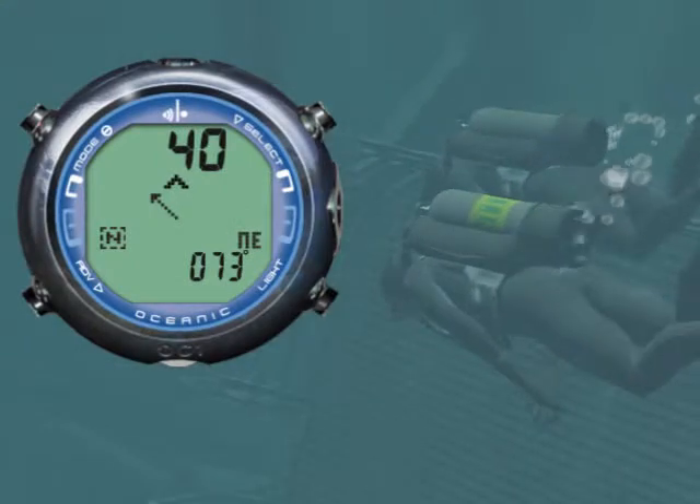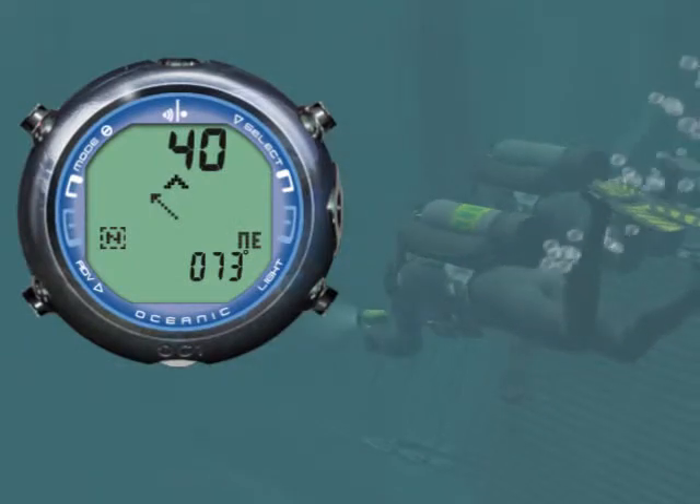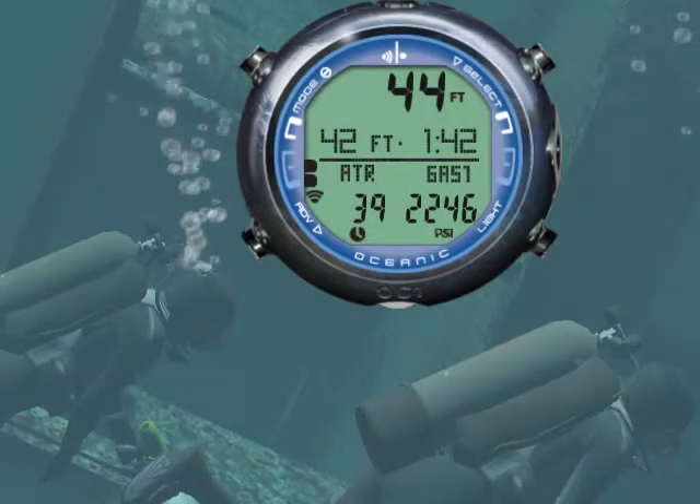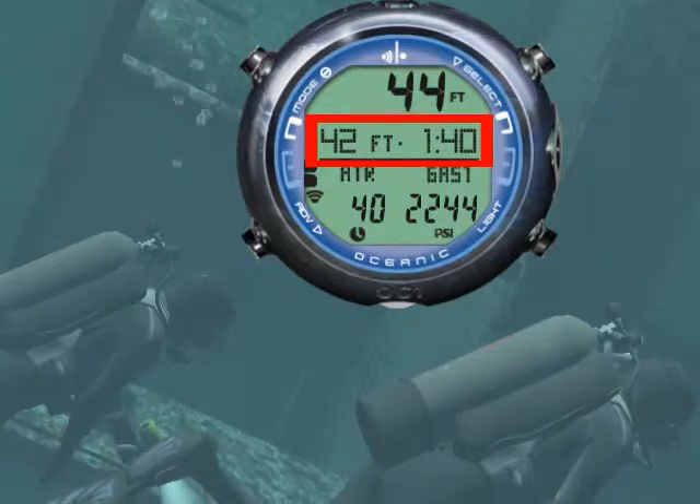The OC1 also features an integrated digital compass. Planning a deep dive? Not a problem — the OC1 has a deep stop with countdown timer.